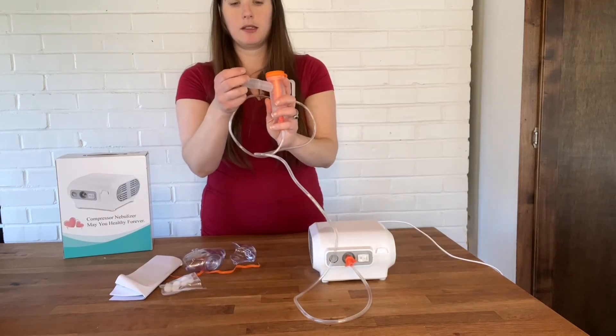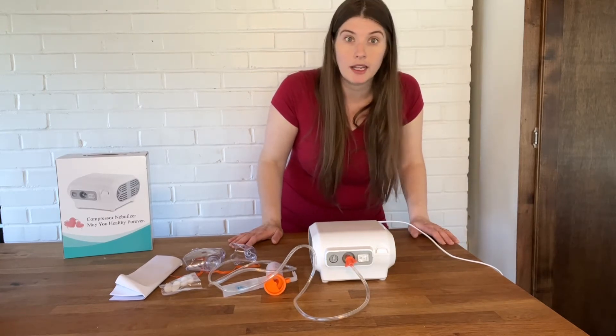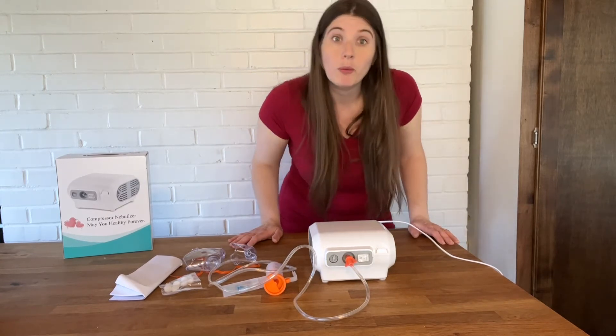We're going to use the mouthpiece. This helps with all sorts of respiratory issues — asthma, pneumonia, bronchitis — anything to help you breathe better.